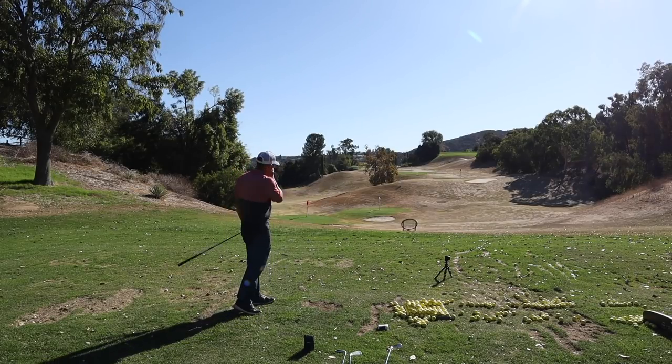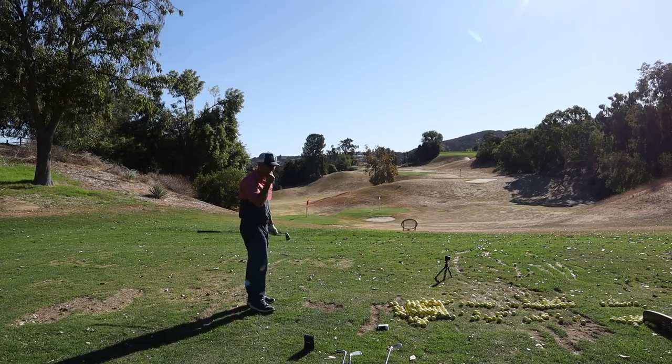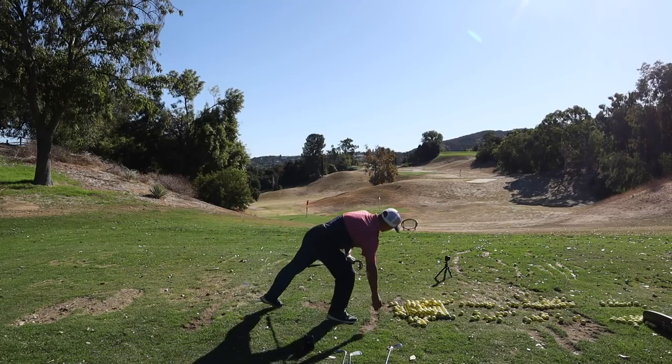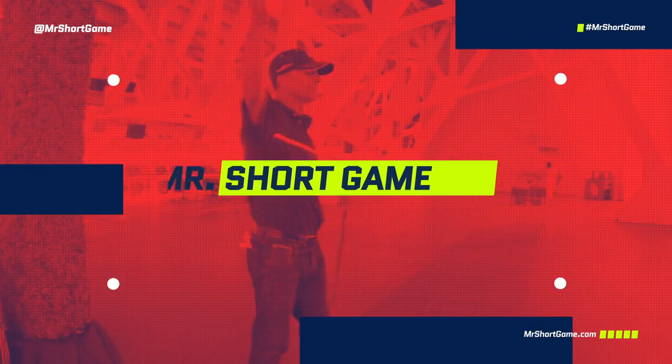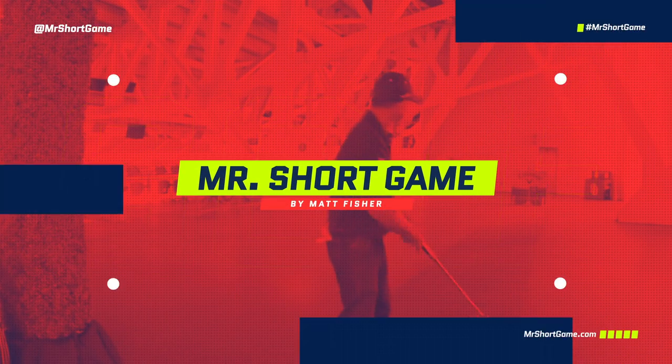Oh my goodness, oh boy — is that a joke? Thanks for tuning in, we have the Ben Hogan PTX Pro irons full review today. Just took the plastic off these bad boys — they are lovely, take a look.